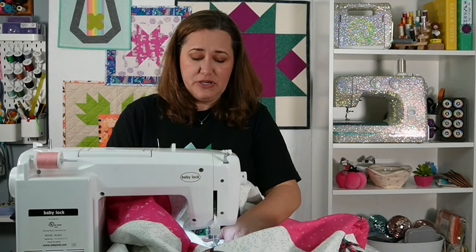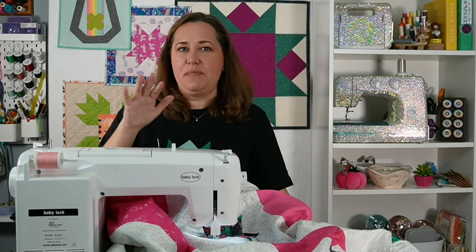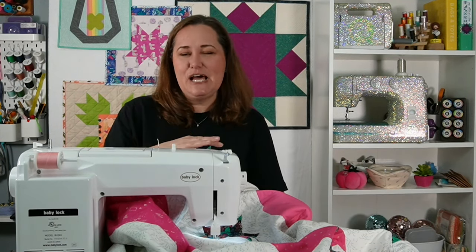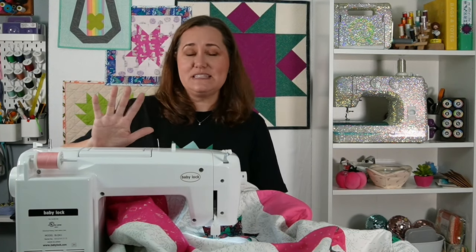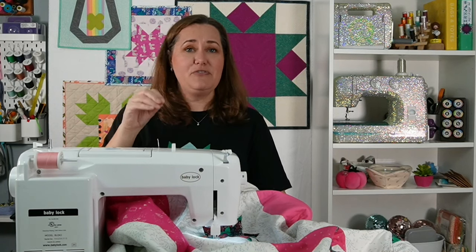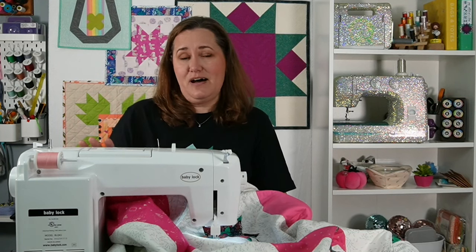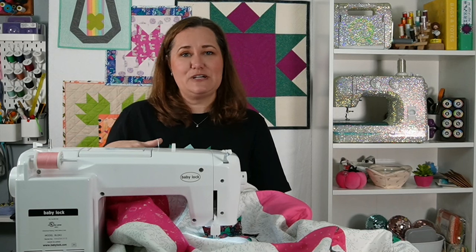I have some links for you down in the description so you can get more information on the Baby Lock Sachiko machine. If you want to learn more, you can also go to your local Baby Lock dealer and ask them about the Baby Lock Sachiko — they may have one in stock that you can actually try out and see how cool it looks, making these hand quilting-looking stitches without actually doing all the work of hand quilting. Honestly, I get so many compliments on my quilts when people go, oh my gosh, you hand quilted that! And I always tell them no, I have a machine that does all that work for me and it makes it so much faster yet look so, so great. So I'm so thankful for the Baby Lock Sachiko machine — it's making me look good all the time. If you have any questions, throw those down in the comments and I will answer whatever questions I can. I'm definitely not an expert in all things Baby Lock, but I love my Baby Lock. Make sure you've given this video a thumbs up, leave any questions or comments down below, and friends, I will see you right here real soon. Bye for now.